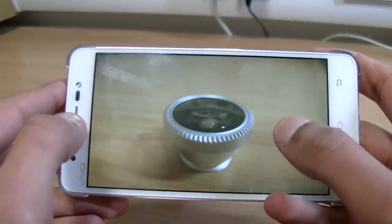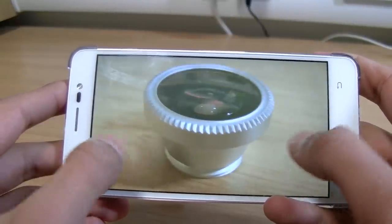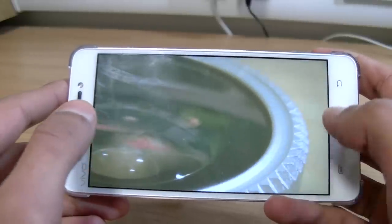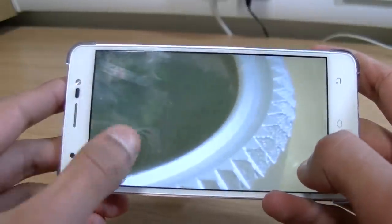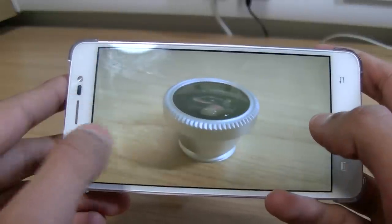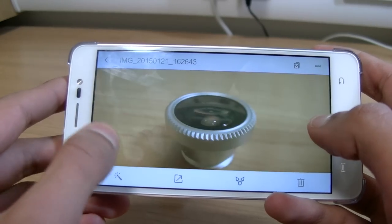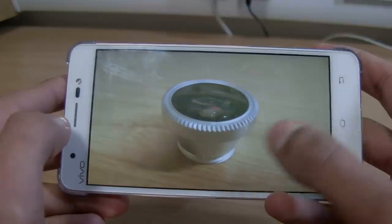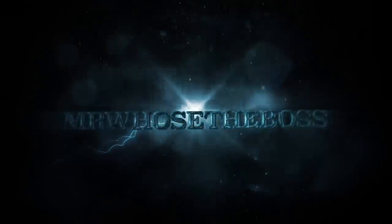Moving on to the macro lens — this is a shot taken with it, and as you can see it's pretty impressive. Moving over, this is a shot taken without, and to be honest, I'd say it looks better. The macro lens is just restricting light, and the shot without is definitely capturing more detail. So to conclude, I think this whole lens is a bit of a gimmick. It doesn't really add any new functionality and brings no benefit to the camera of your device, and it's seriously bulky.